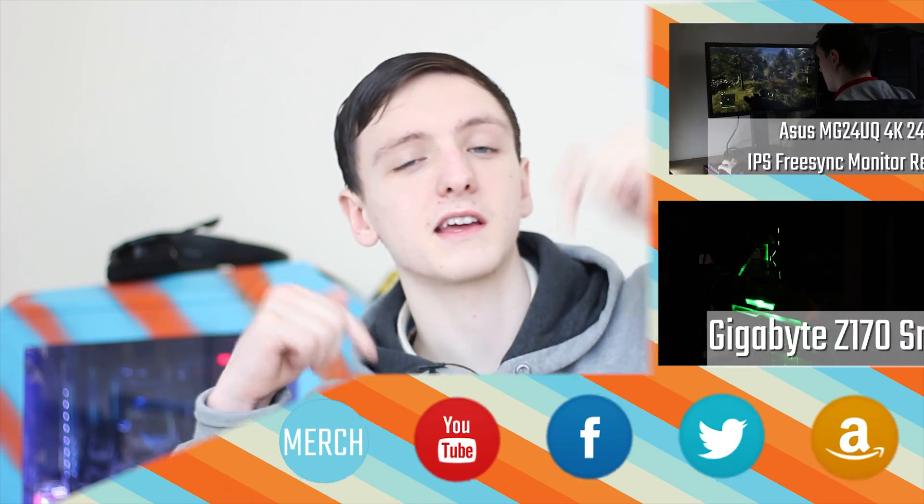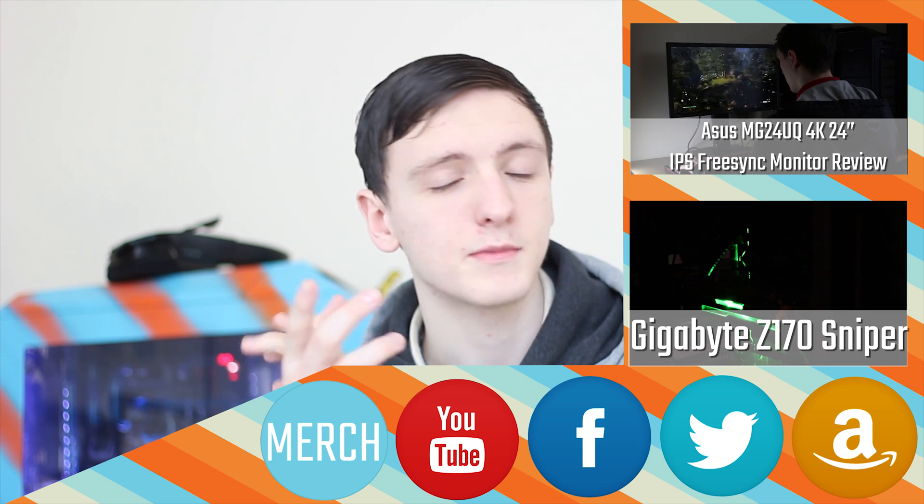That's the review finished. If you've got any questions, feel free to leave them in the comments below. Feel free to like or dislike depending on what you thought, and let me know what you think in the comments so I can fix things for the next videos. Don't forget to subscribe, and check out the link in the description if you want to pick one of these up on Amazon.